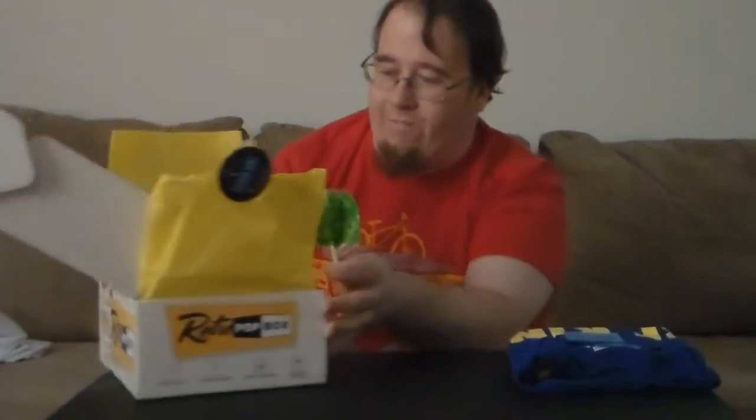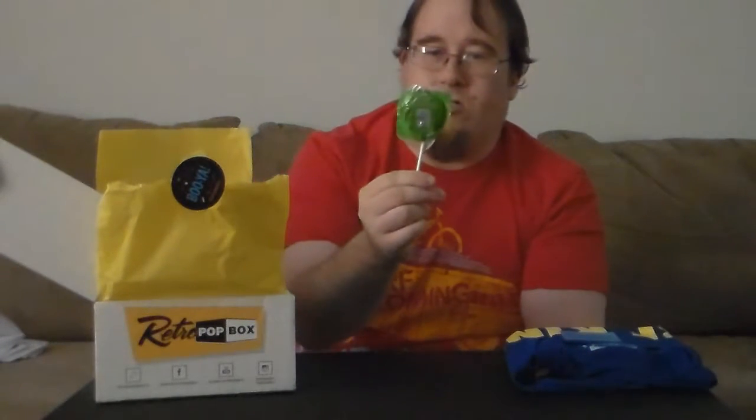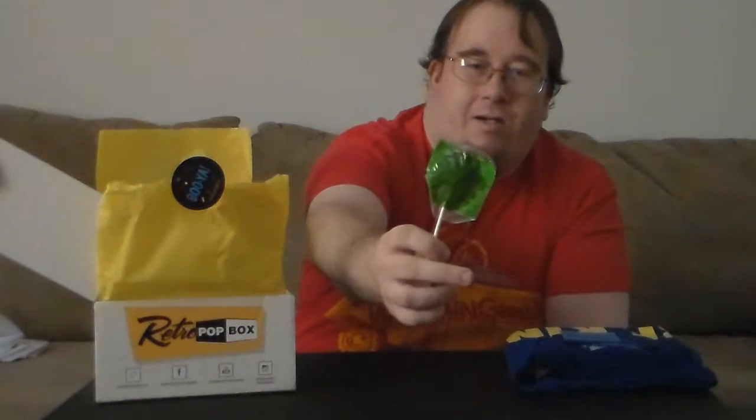I think the first thing is a caramel apple sucker. They're really good. I know they are because we were selling them at the store and stuff.